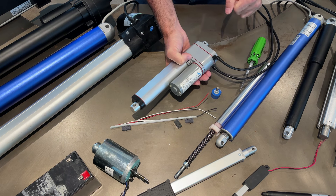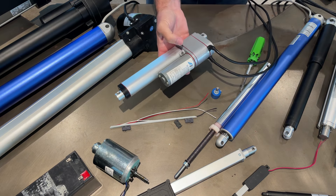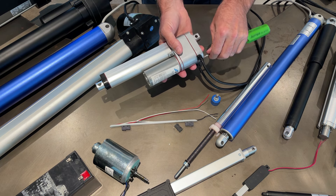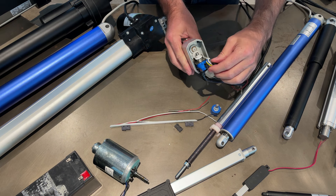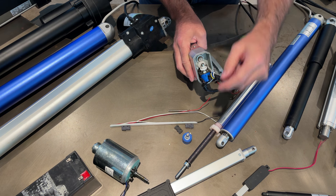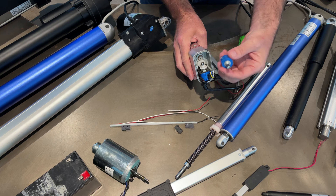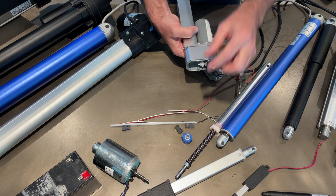This feedback actuator has a slightly longer body than the classic actuator because it has to house the potentiometer somewhere inside. Let me take it apart. You can see there are two wire harnesses - one for power and one for the potentiometer. There's extra gearing inside - as the gears turn, that turns the potentiometer, and it takes 10 turns for it to go all the way from five volts to zero volts output.